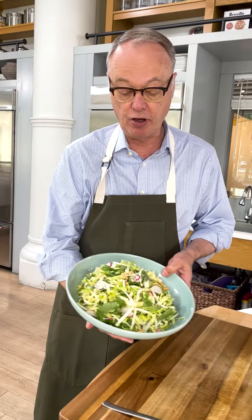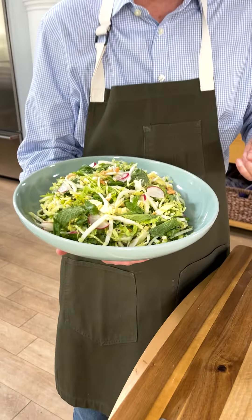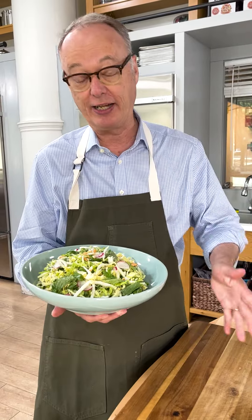So that's it. The next time you go to a picnic, bring this. You'll be very popular. It has crunch, it has color, and it's not drenched in mayonnaise.